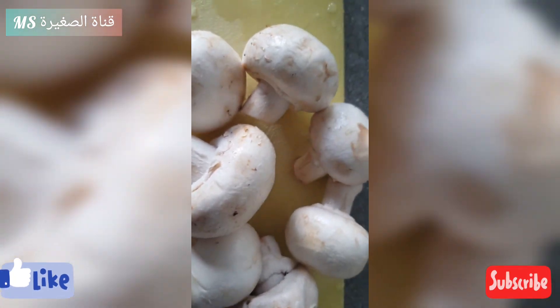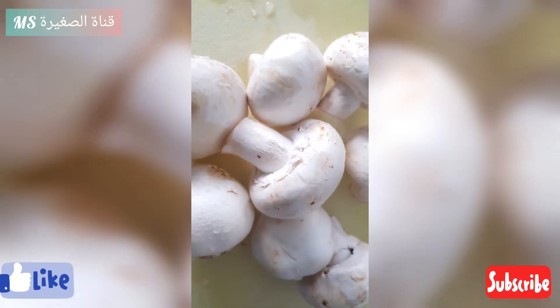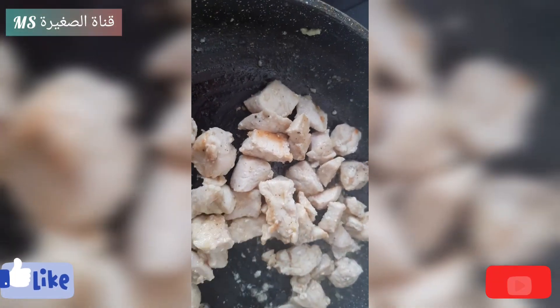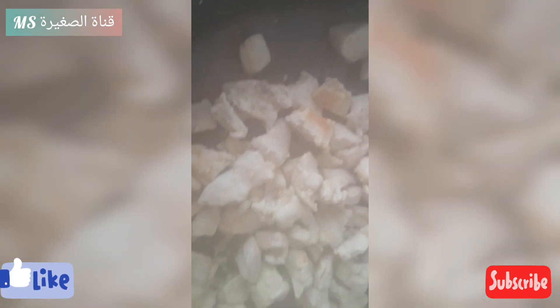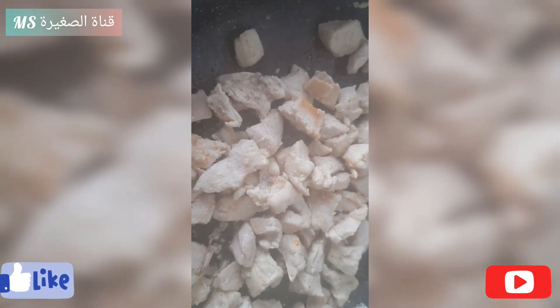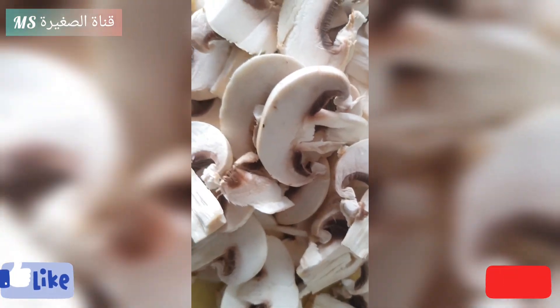On va prendre des champignons. On va bien les laver. On va aller voir si le poulet est prêt. On va bien encore mélanger. On a découpé les champignons.